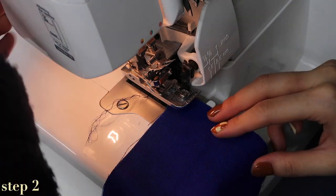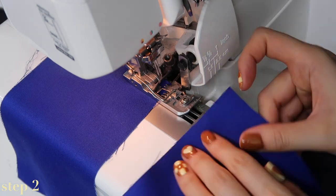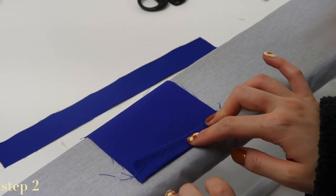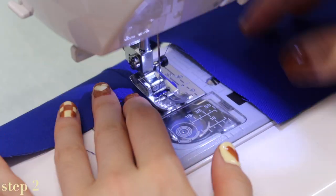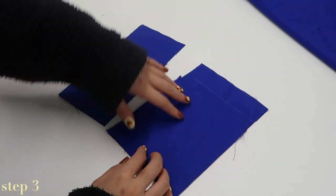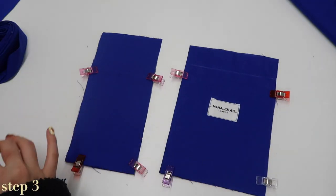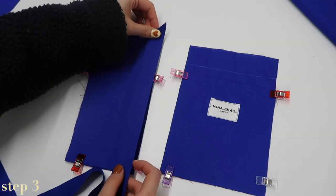Now we can start sewing. The first step is to overlock the tops of the pocket fronts — pieces number four and six. Then, wrong side up, fold down the top edge by 1.5 centimeters up to the notches, press and stitch in place with a straight stitch. Place the pocket fronts on top of the matching pocket bases with both pieces right side facing up, so you can only see the right side of the fabric.